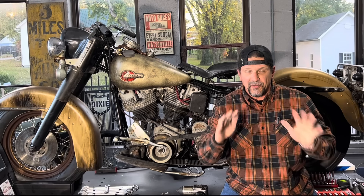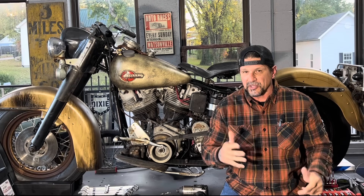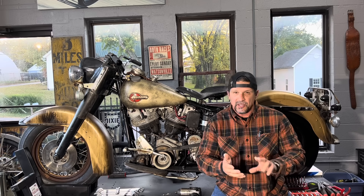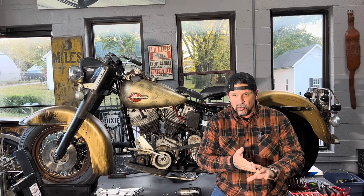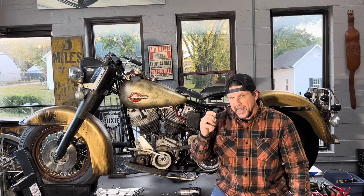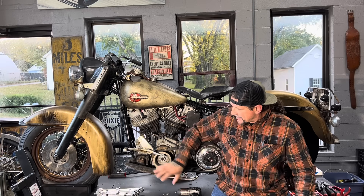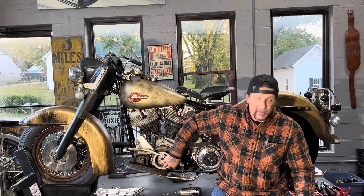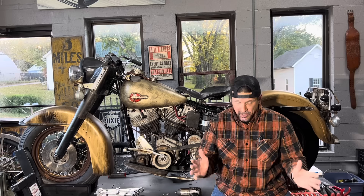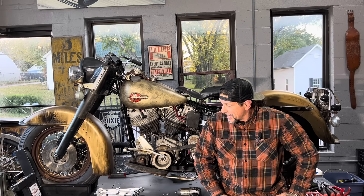I'm kind of on the home stretch here. I only have a few things left to do on this bike before I can start it and start riding it. I gotta put the chain and chain guard on, finish the exhaust, do the front brake, do the oil lines, put chemicals in it - gas, oil, and gear fluid. I also have to weld this footboard tab to the frame because the tab that would normally hold the back of this footboard came off the aluminum primary cover, which I don't have on here because I'm running the open belt.